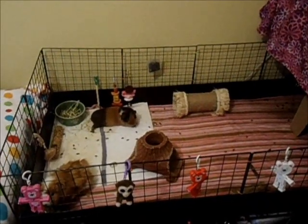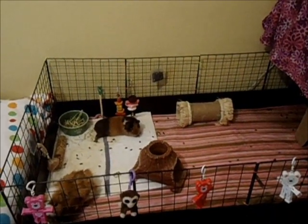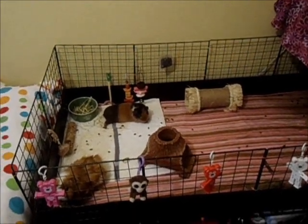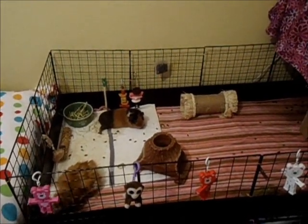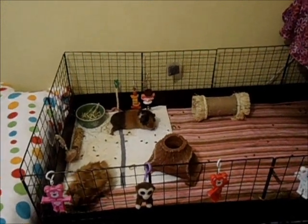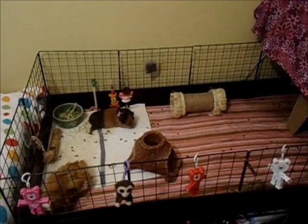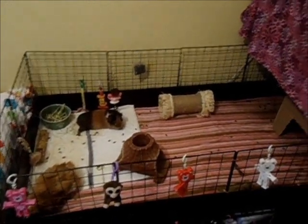The first thing you're going to need for your guinea pig is definitely the cage to put them in. It's recommended to get two guinea pigs, and most store-bought cages aren't big enough for even one guinea pig. So I would recommend getting a CNC cage — that's what you're looking at now.